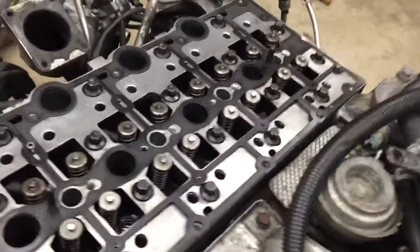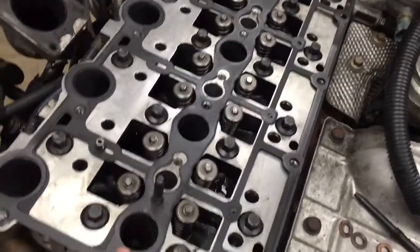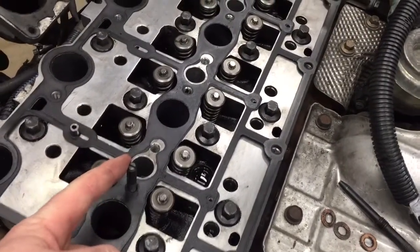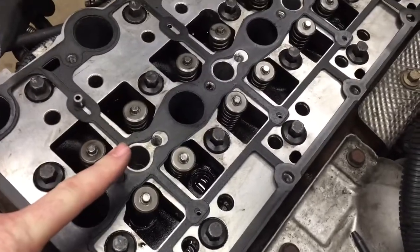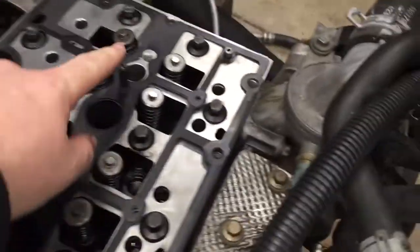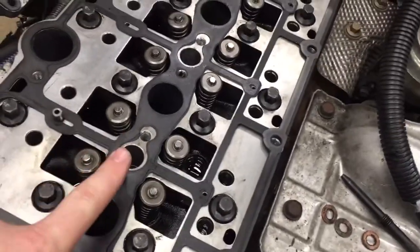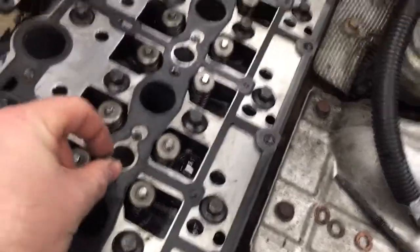I'm almost ready to put the intake on. Gaskets are in place. I have these alignment tools that help me drop the intake manifold on. I put one here at the back and one up at the front, and then as I drop the intake manifold down, this will keep it lined up.